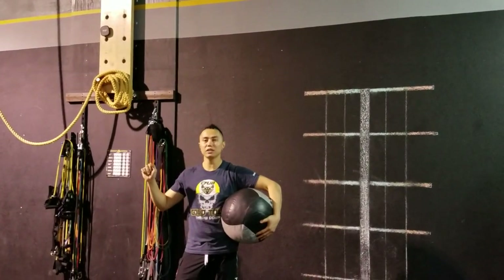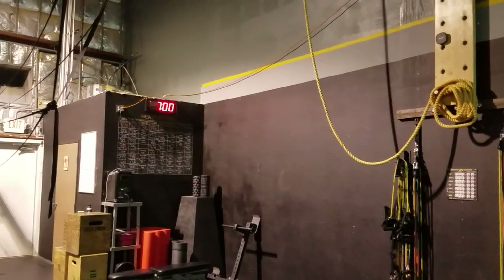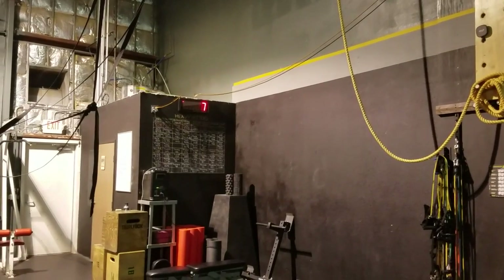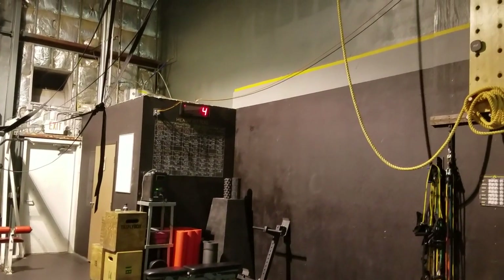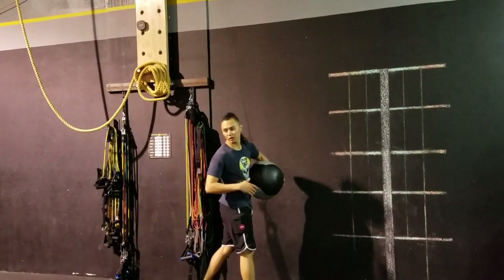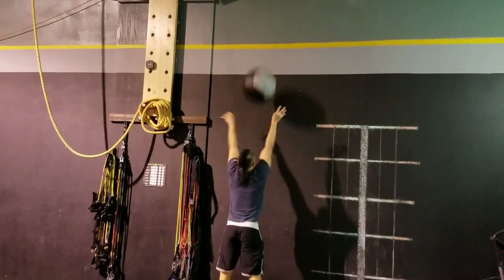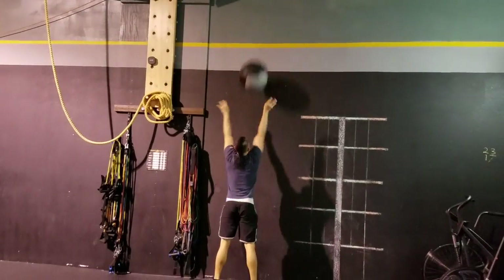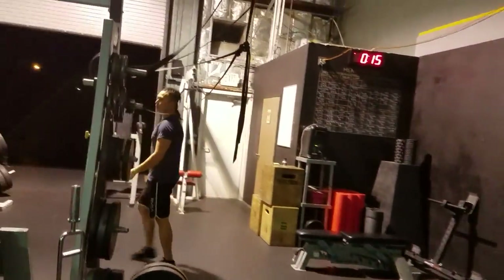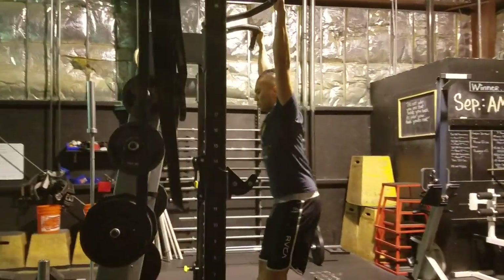Second, it's going to be 15 kipping pull-ups. First off you want to start with the 7 minutes on the clock, do those 30 wall balls, next kipping pull-ups — what I mean by kipping pull-ups is you're actually using your body to assist you.